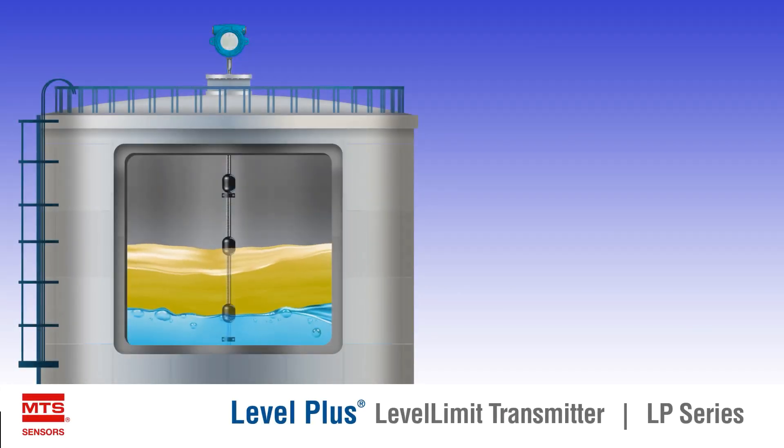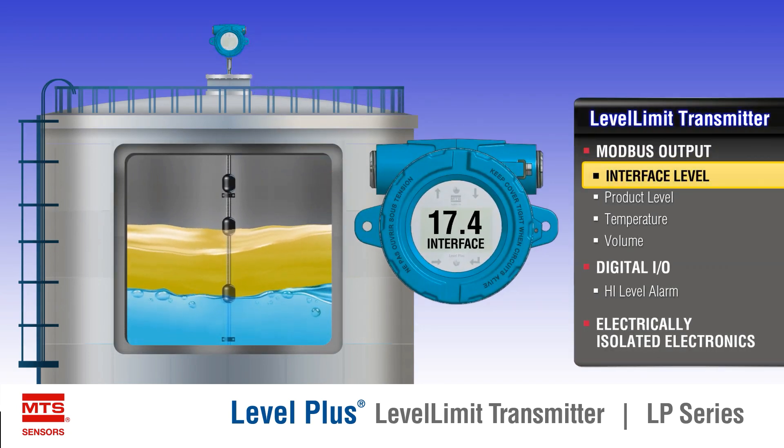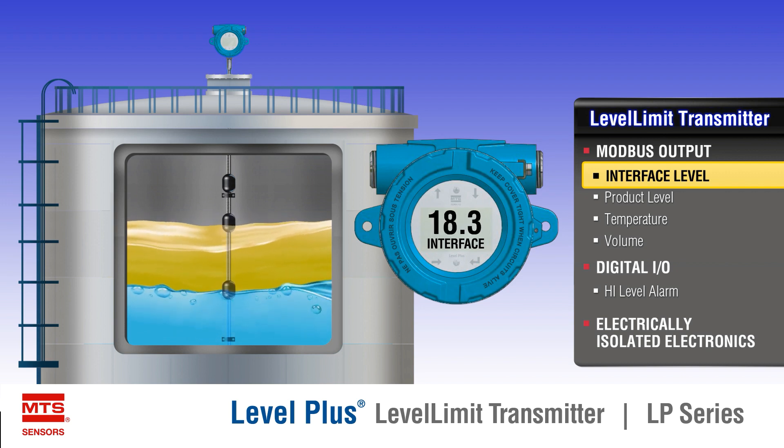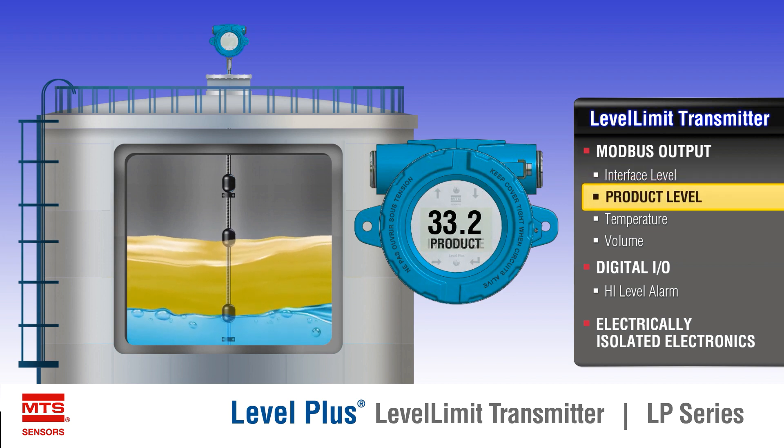The Level Plus Level Limit liquid level transmitter satisfies the demand for an accurate and robust liquid level transmitter with integral high-level overfill protection. The level transmitter offers the ability to measure product level, interface level, temperature, and volume.